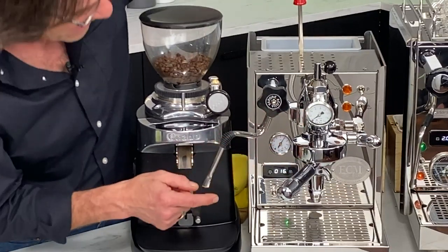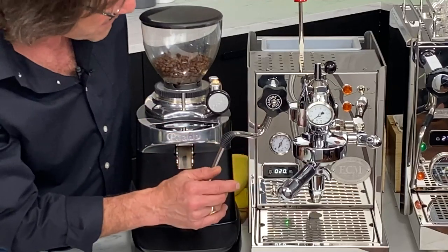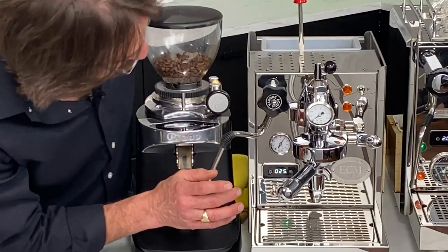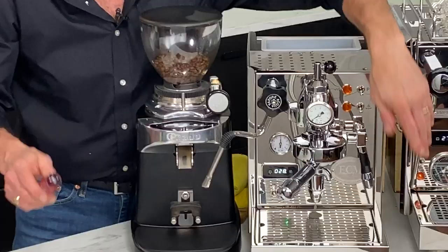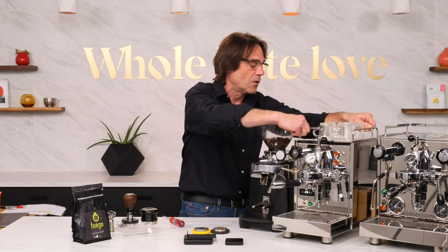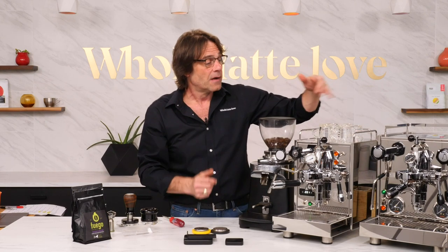10 bar internally will get you about 9 bar at the group when you're actually brewing. There's really no reason in my mind to go above 10 - I've read a lot of technical papers about brewing at higher brew pressures and you really don't want to. So we're going to leave it at 10. The ability to adjust brew pressure from outside is really nice with this machine.